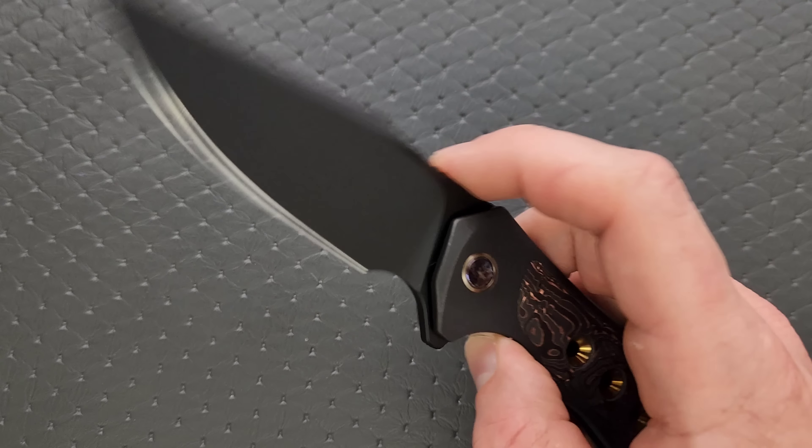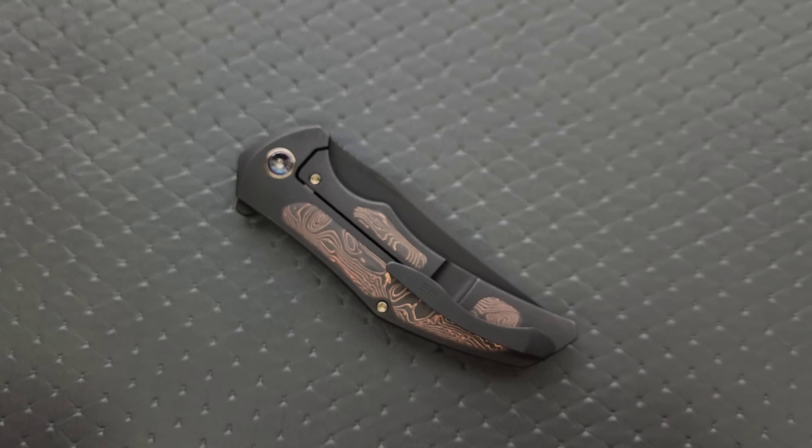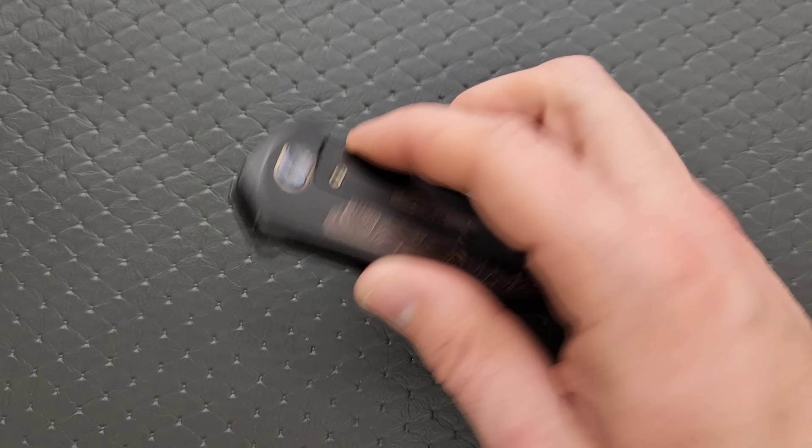Let's go ahead and measure blade stock thickness. That looks like 140 to me — maybe 145, maybe even 150. It says 151 thousandths — it's about 150 thousandths. Fairly thick blade.